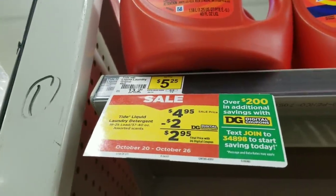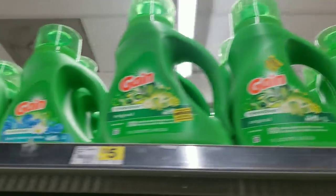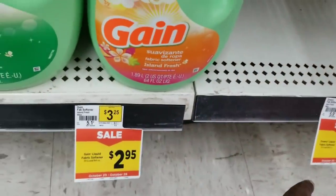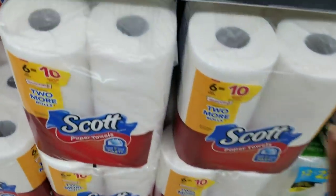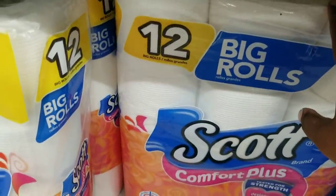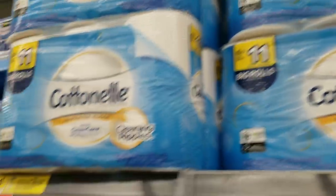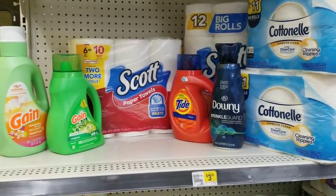For this deal, we're going to get a Tide detergent on sale for $4.09 — you can get the detergent or pods, I go for the detergent, so I'll grab one. We're also going to get a Gain laundry detergent on sale for $3.95 — grab one. Then a Gain fabric softener for $2.95 — grab one. A Downy Wrinkle Guard for $4.50 — grab one. Scott paper towels, two for eight, grab one. Scott tissues, same deal two for eight, grab one. Two of the Cotton Nail on sale for $3.50 each. We're also taking advantage of a promo: spend $15, get $3 off instantly.